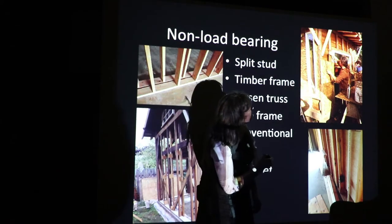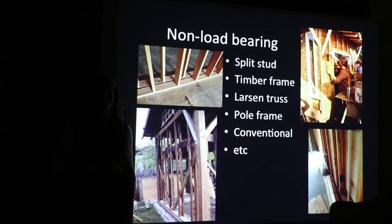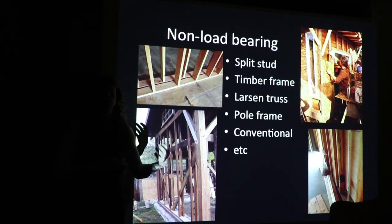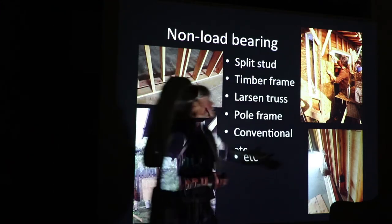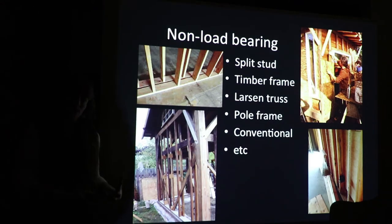Pole frame — round pole. It's very hard to blend round pole work with conventional materials. There's a perfect marriage between light straw clay and pole frame materials, because poles are not perfect tubes — they're actually cones. Coming from a carpentry background, it's very hard to work with cones instead of rectilinear things. So light straw clay marries perfectly with pole frame construction and also works great with conventional.